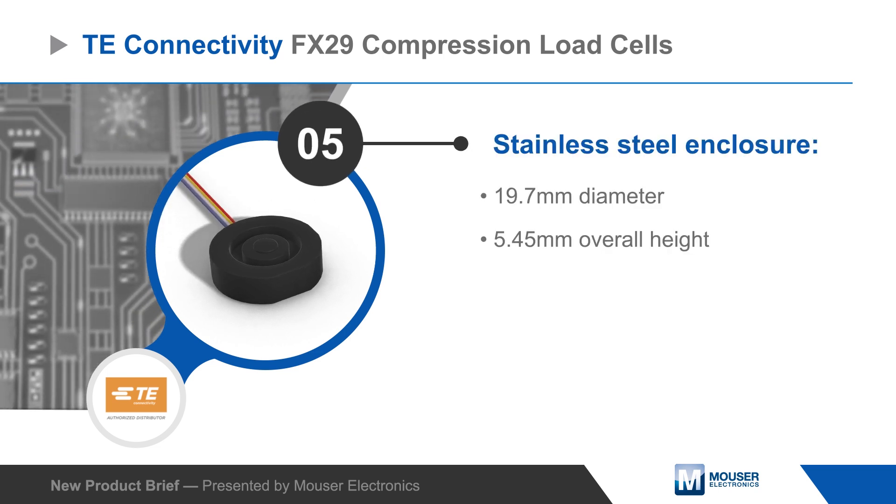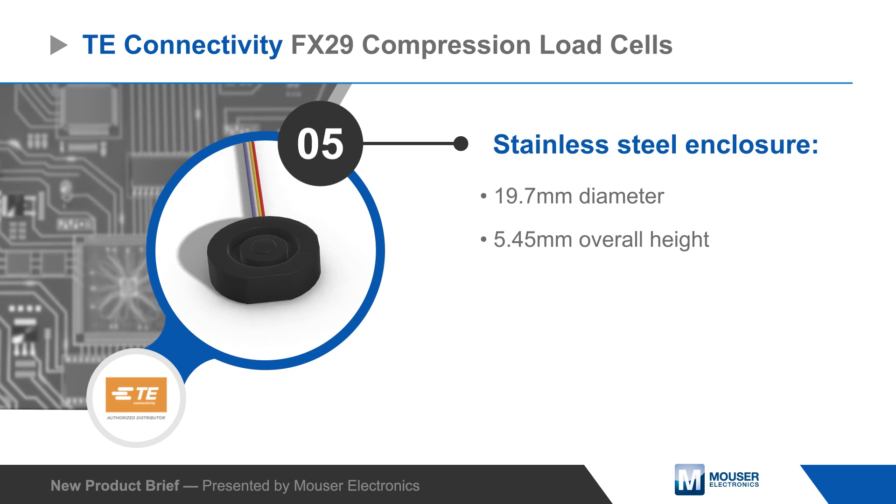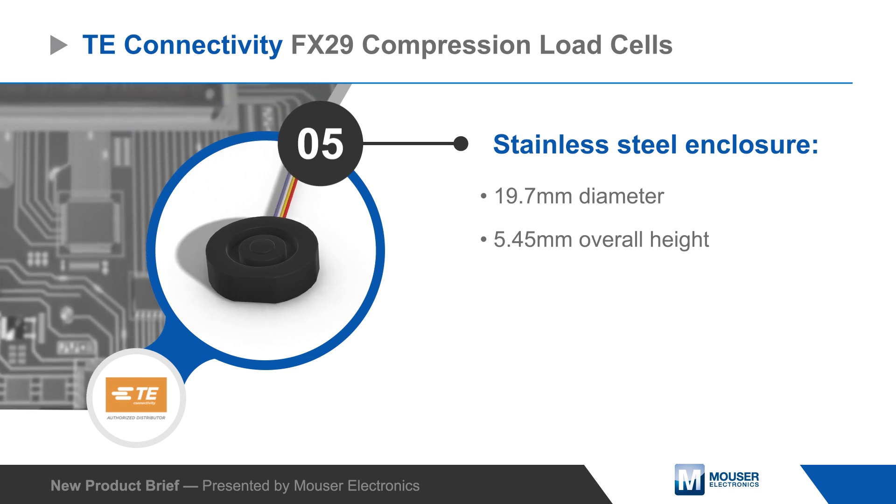FX29 series sensors are housed in a compact stainless steel enclosure for mechanical ruggedness and compatibility with a wide range of media.